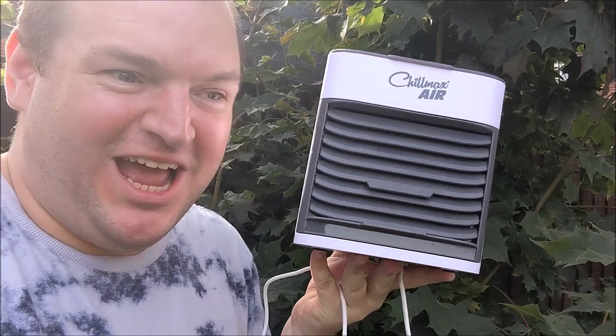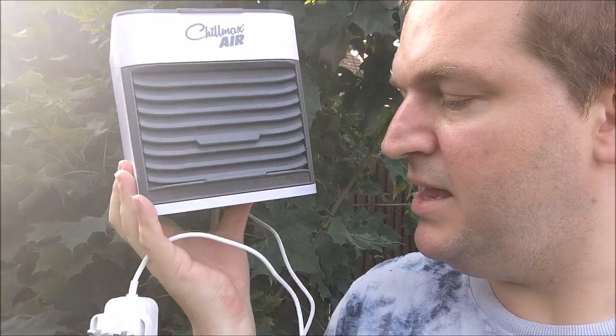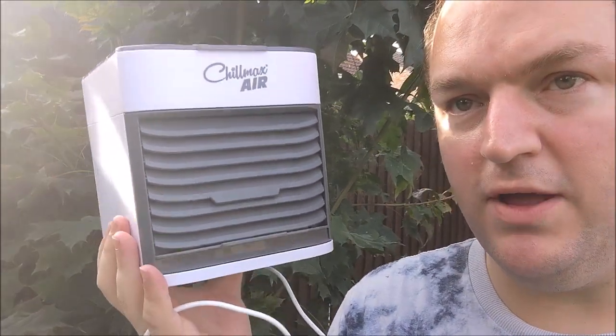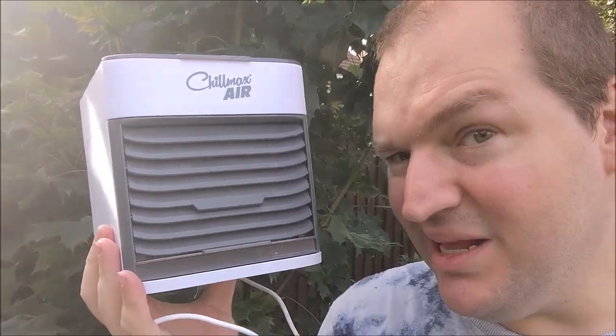For once, a review of something I had to buy — it's because my mum and dad have already got one. Let's see if I saved my money and if I'm going to save you money. I'm getting the Chill Max Air from JML.